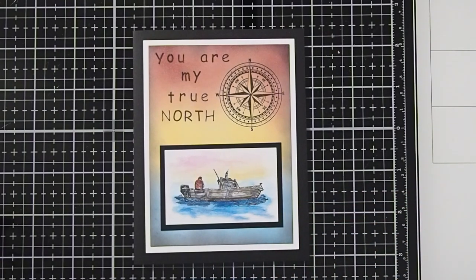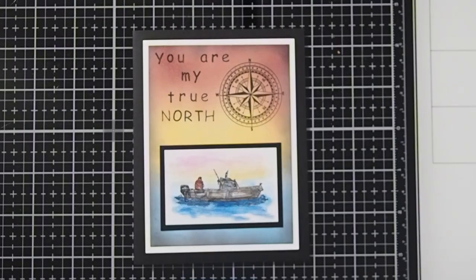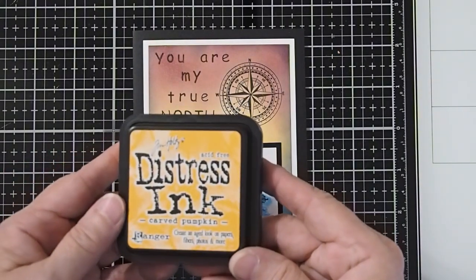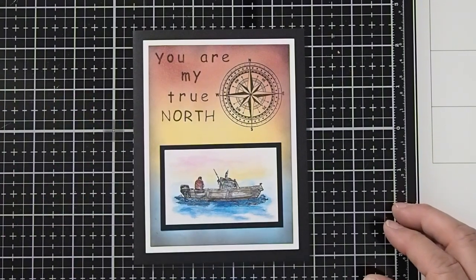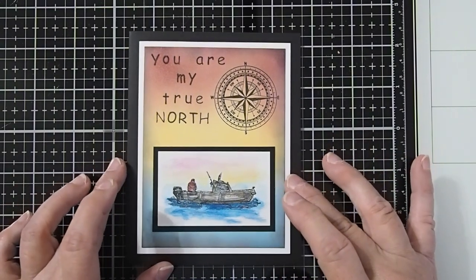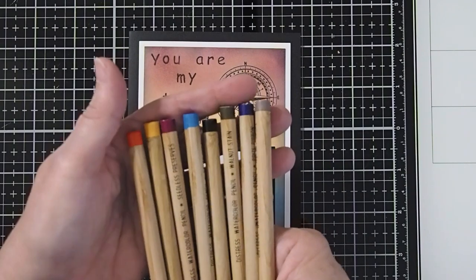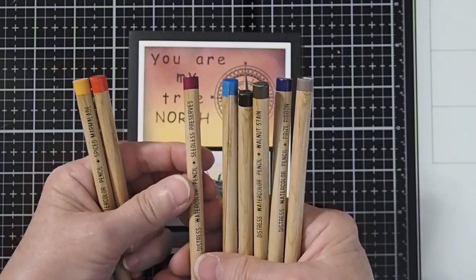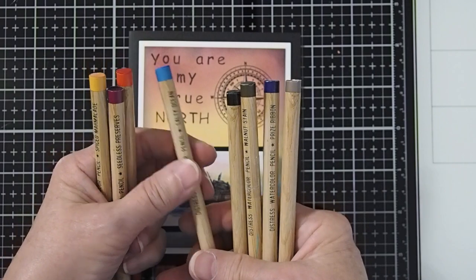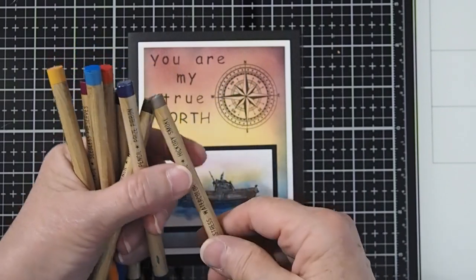For our inks today, we're going to use the VersaFine Clair Nocturne for our base black ink, and then for our other inks we'll be using the Tim Holtz Distress Inks: Carved Pumpkin, Salty Ocean, Seedless Preserves, and Black Soot. To color in our boat design, we are going to use the Tim Holtz Watercolor Pencils — Candied Apple, Spiced Marmalade, Seedless Preserves, Salty Ocean, Black Soot, Walnut Stain, Prize Ribbon, and Hickory Smoke.